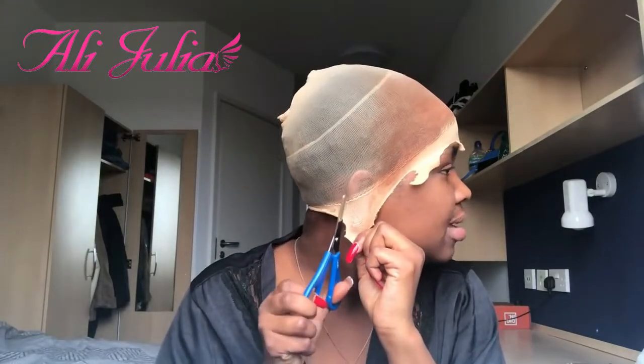Then slowly cut the excess cap. Go back in with your foundation. This part is very important — this is to make sure that the wig cap fits you and it's not obstructing your ear. Then you cut off the excess material from the cap, making sure that there are no more white bits left.